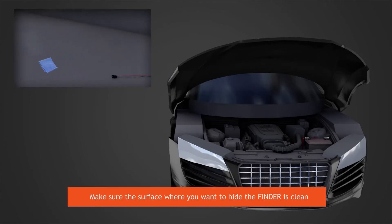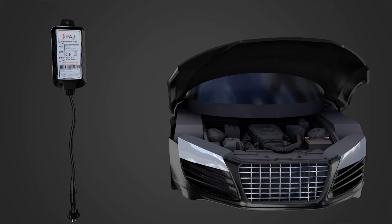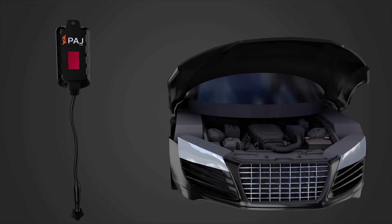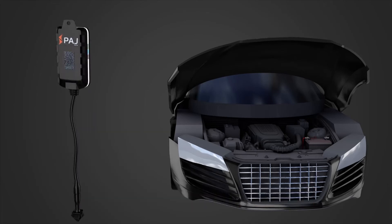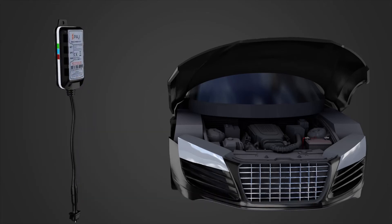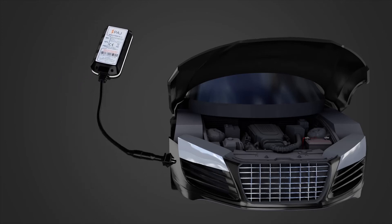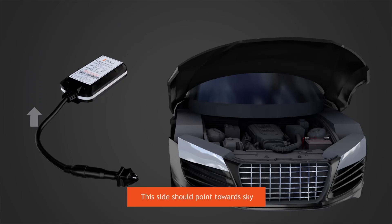Make sure the surface where you want to hide the finder is clean. Peel off one side of the Velcro and stick it on the cleaned place. This side should point towards sky.